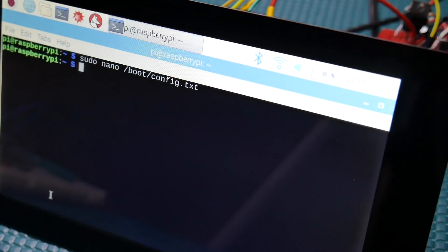Hit Control-X, then Y and Enter to save. That's the only thing we have to do to the Pi. Now when you do a shutdown you'll see it safely shut down, and if you probed that signal with an oscilloscope you would see that pin go high after the shutdown is complete. You can use that pin like we're using it here to unlatch the power circuit.